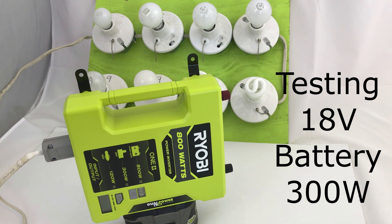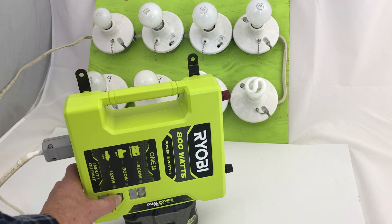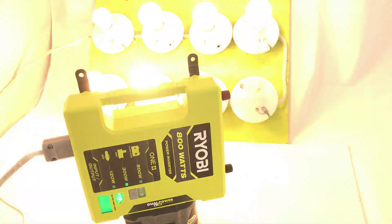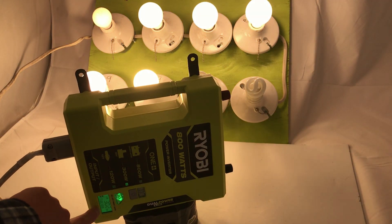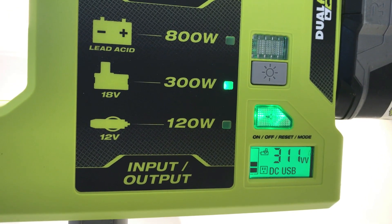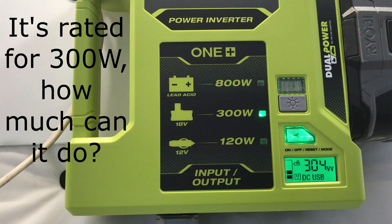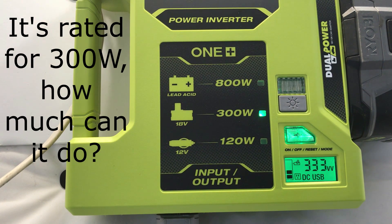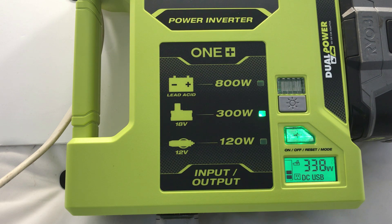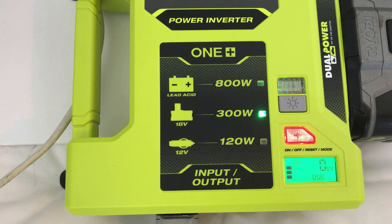I have a light board that can act as a variable load, and I have it set to about 300 watts. I'm connected to a 9 amp hour Ryobi 18 volt battery. Switching it over to watts, you can see it's doing 314–315 watts. I then added another 40 watts, then 50 more watts, and that overdid it.